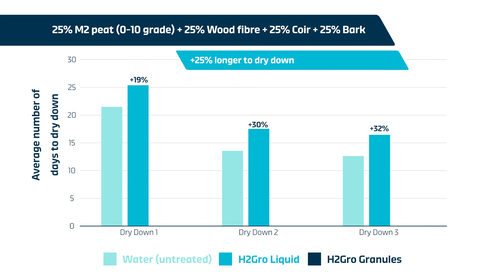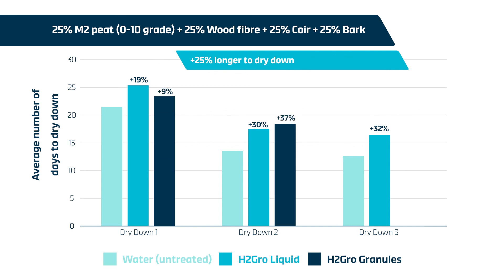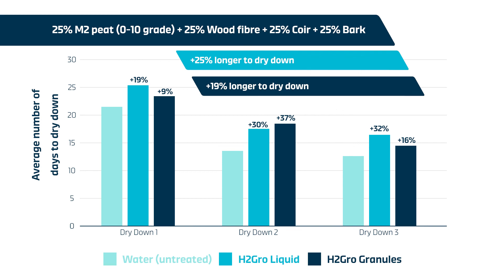H2 Grow granules also lengthened the time taken to dry down over the course of the trial, with increases of 9%, 37%, and 16% over the untreated growing media. This averages out as 19% additional time to dry down compared to the untreated growing media over the course of the trial.